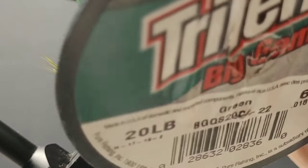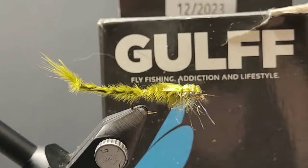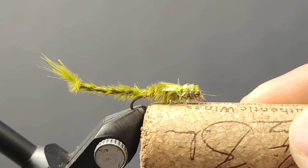This is 50 denier. And then for the eyes, a cool little monofilament trick, and give it some durability with Golf Thinmen UV Resin.